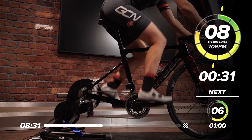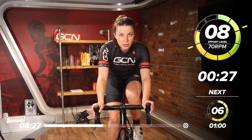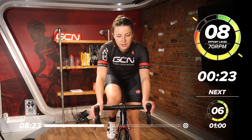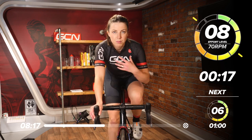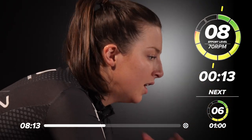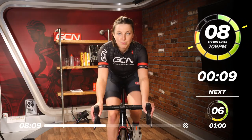Good work. Another 30 seconds to go and then we'll go back to the high RPM. Using all that power through the legs, engage the core, keep the upper body nice and still, slight bend in the elbows. Remember to look up as well — don't be staring down at your bike computer too much.